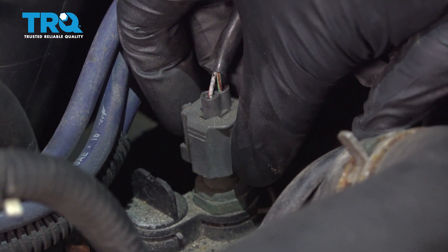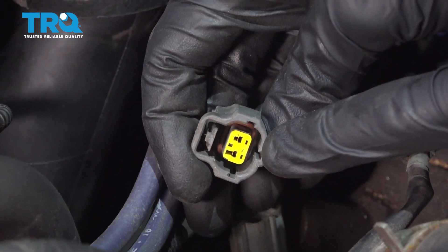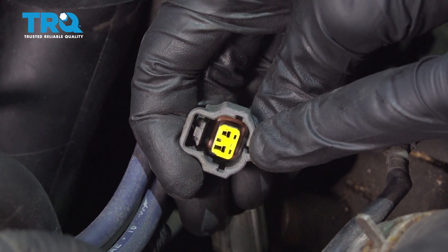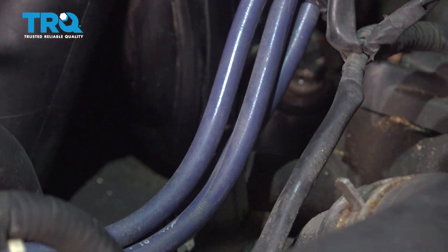I'm going to go ahead and squeeze on the little tab on the backside, give it a little wiggle, and lift it up and off of there. Every time you disconnect an electrical connector, take a peek — if you see any funny colors, it's corrosion and it would need to be dealt with. This one looks fine, so I'll set it aside.